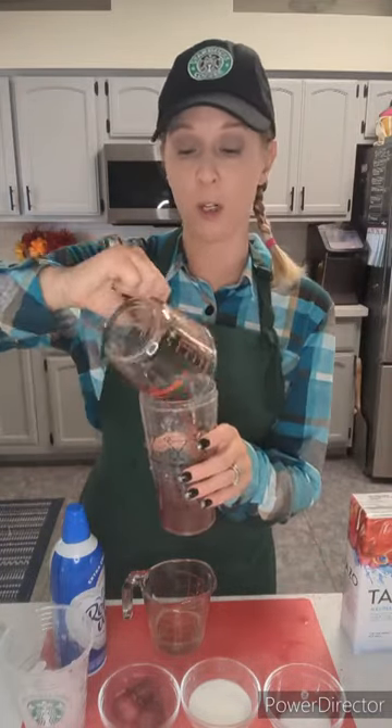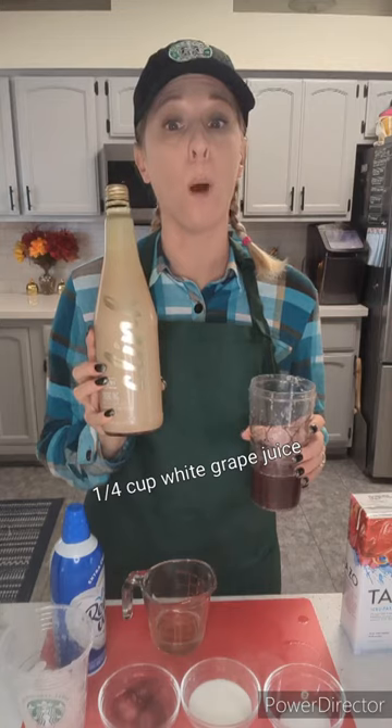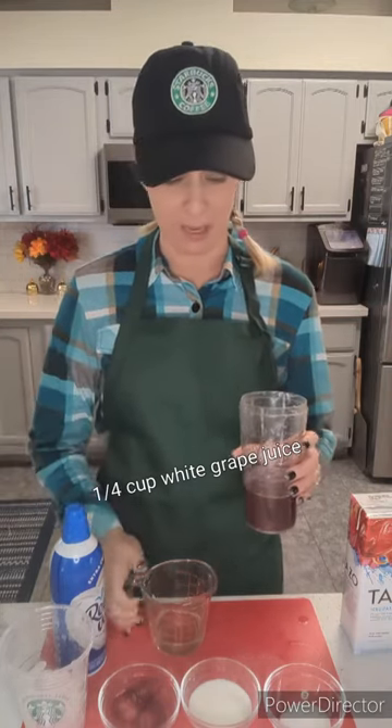You're going to want to have three-fourths cup of our Tazo passion fruit iced tea. That's going to go into a shaker, or you can put it into a bowl and whisk. Second thing you're going to need is one-fourth cup white grape juice or sparkling grape juice. That's going to go in — one-fourth of a cup.